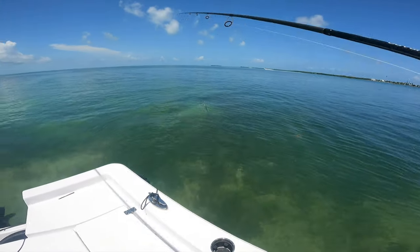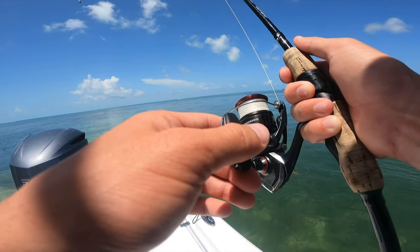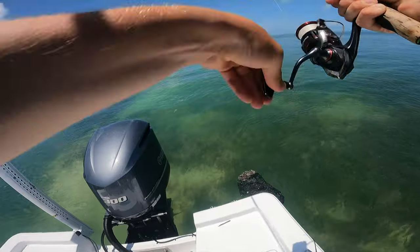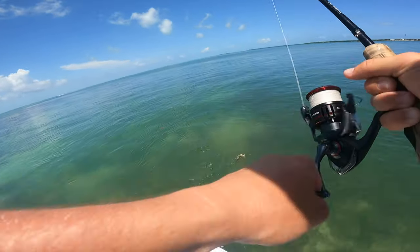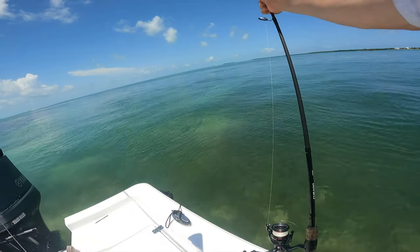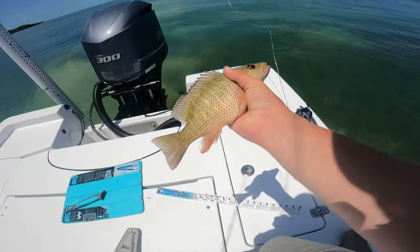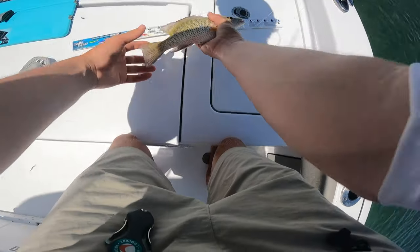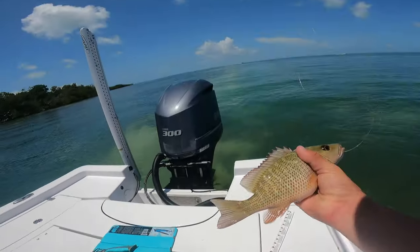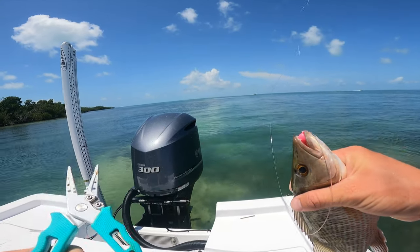We finally got fish showing up. That's a mangrove — they're finally starting to show up. Mangrove only have to be 10 inches, but I'm probably not going to keep any today unless I get some really nice sized ones. This guy's like nine and a half, so even if he was 10 I wasn't going to keep him because I pretty much only keep mangroves if they're 12 — there's just not a lot of meat when they're smaller.